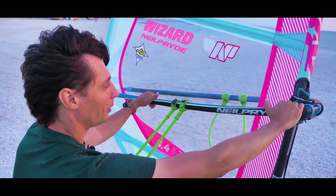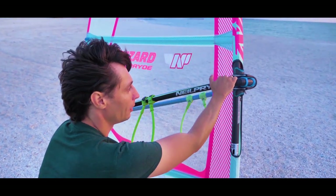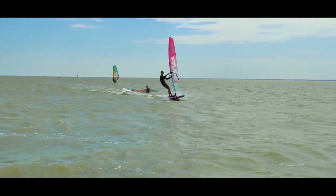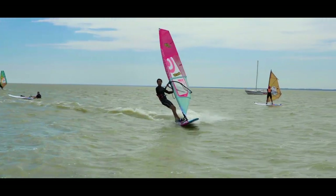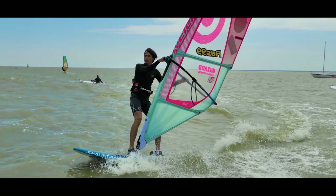Afterwards, unhook and move the sail slightly towards the board's tail so that the board can turn more upwind. Don't put the sail too much to the back, otherwise you will overload the tail and quickly lose the planning. Moving upwind, look towards the wind and be ready for the next step.